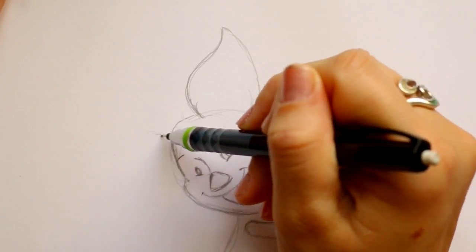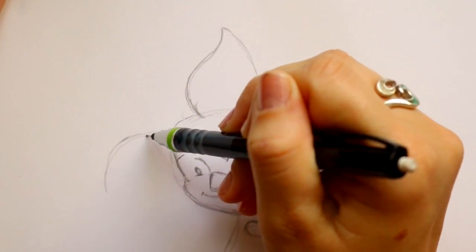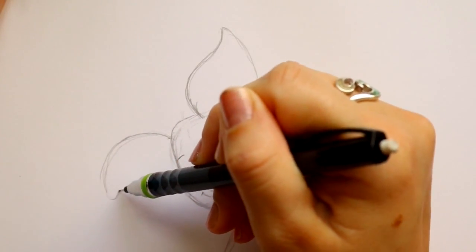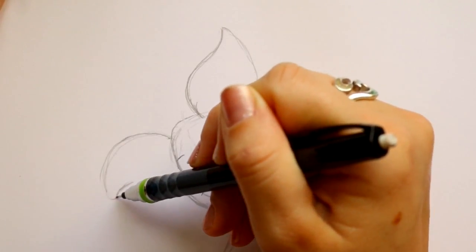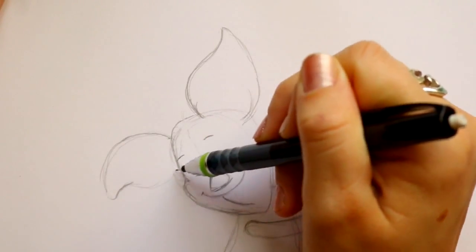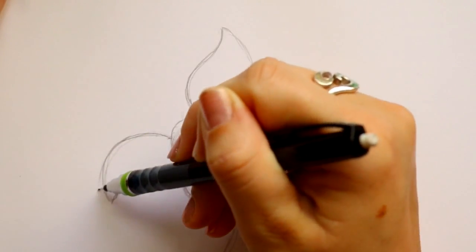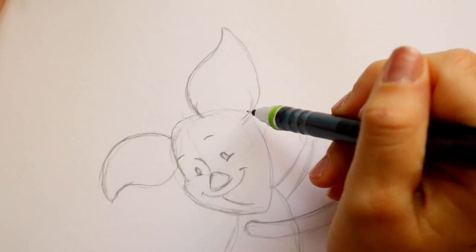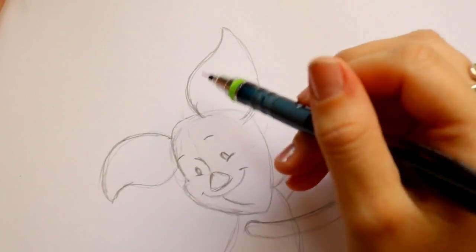Then I'm gonna jump over here, bring out this side, go down, round it off, go inwards, and then back into his head. Now it doesn't matter if you think his ears are too big — these are like the biggest things on his body, they're ginormous ears, and I think that's what makes him super cute.